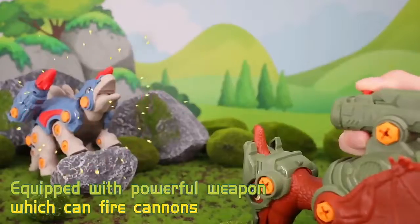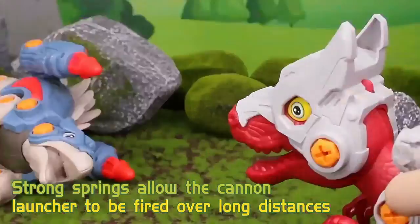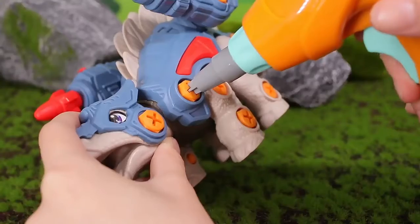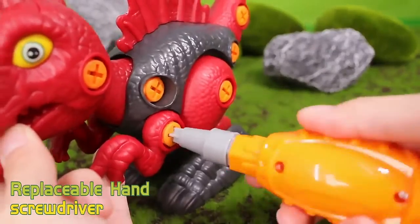Equipped with powerful weapons which can fire cannons. Strong springs allow the cannon launcher to be fired over long distances. Electric drill capable of replacing drill bits. Replaceable hand screwdriver included.